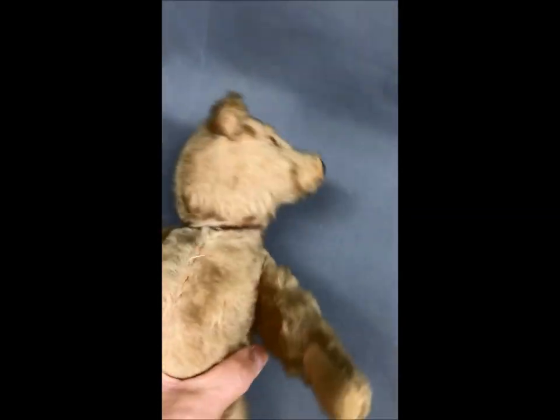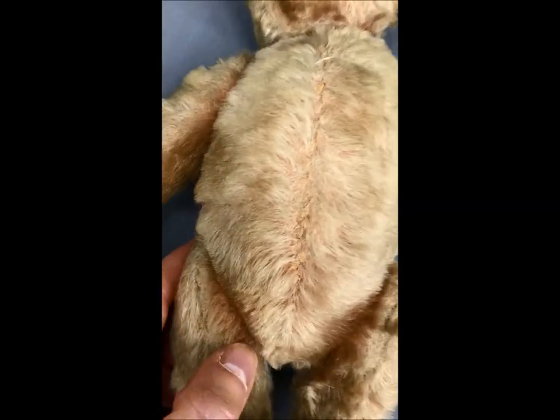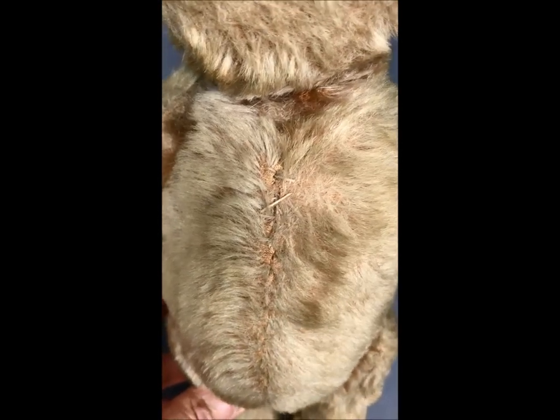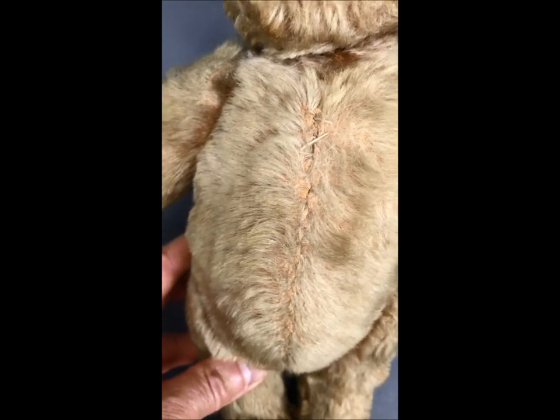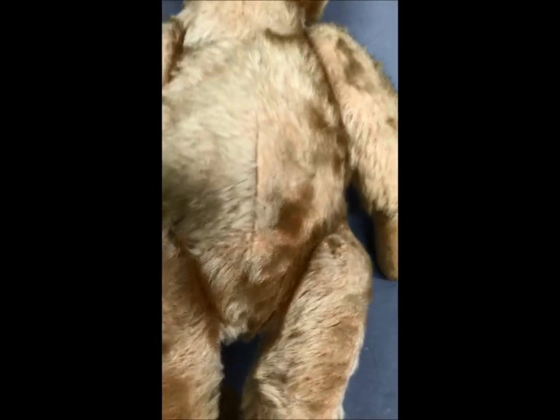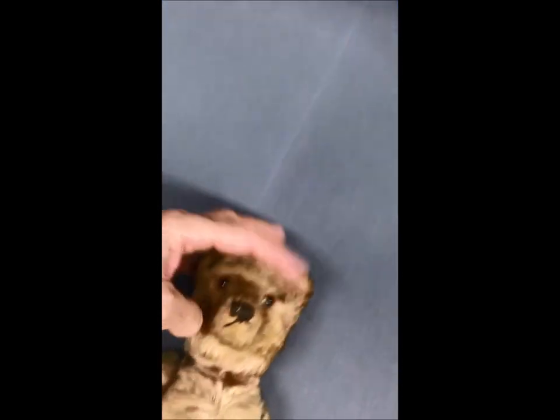You can see his seam down the front, still there — you can see the stitching right at the top there peeking out; that's his front seam. Taking a look at his back seam, all the seams are together. He does not have the face seam — I know some folks are looking for that; some of them have the seam down the center of the face, but he does not have that.